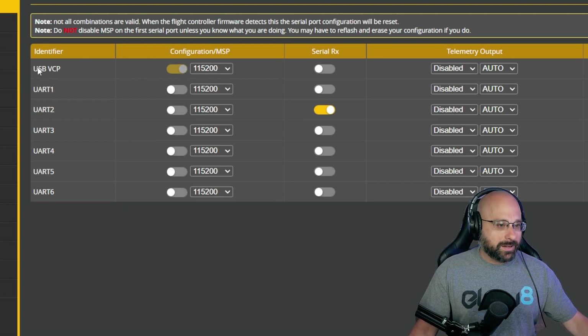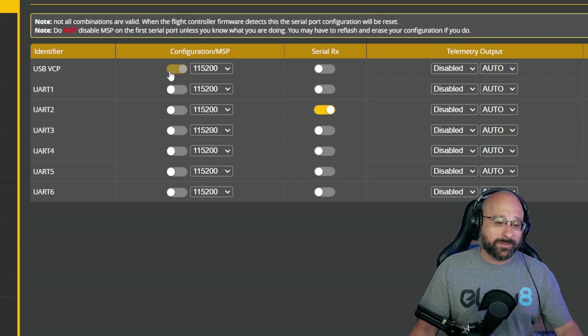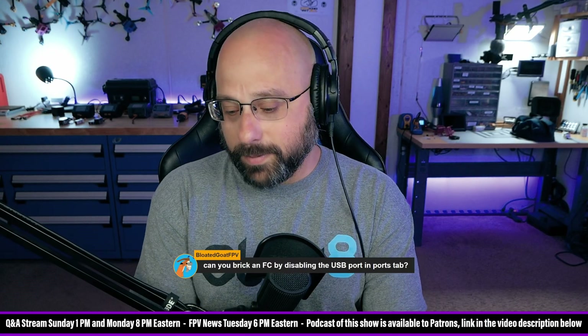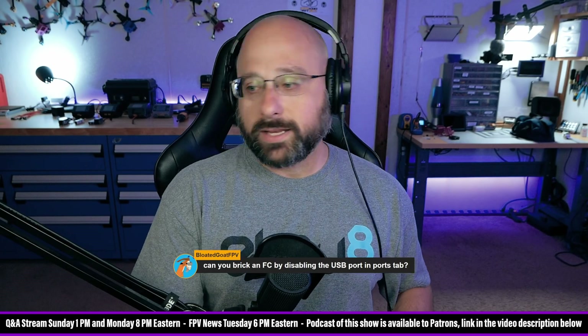Another question: can you brick a flight controller by disabling USB in the ports tab? No. In newer versions of Betaflight the devs have removed the ability to disable the MSP connection on the USB port entirely — great change. On older versions of Betaflight, if you disabled MSP on USB and saved, you couldn't configure it via USB anymore, but you could just put it in DFU mode and reflash it. It's not bricked.